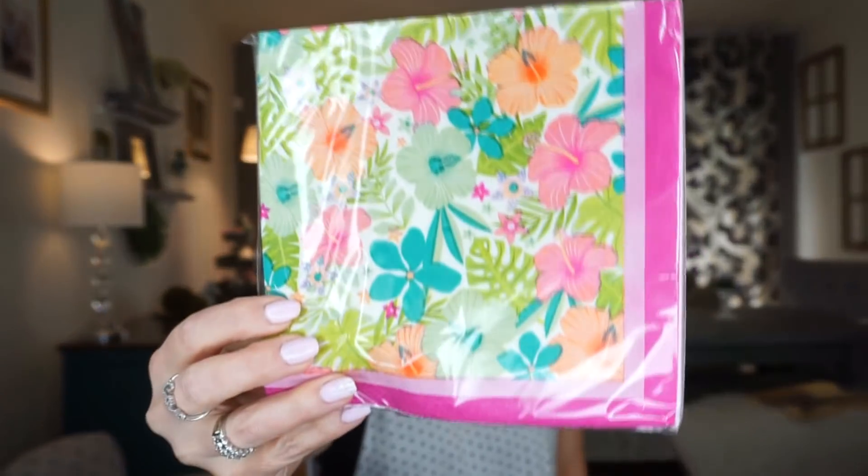Next I got some napkins — two packs. I thought these were pretty. I was looking for napkins that match the tablecloth and plates I want to get, but I didn't see any. Let me know in the comments if you've seen napkins that match. I haven't seen much for summer napkins or floral paper plates yet. I like this print though and I'm considering it for my summer tablescape.